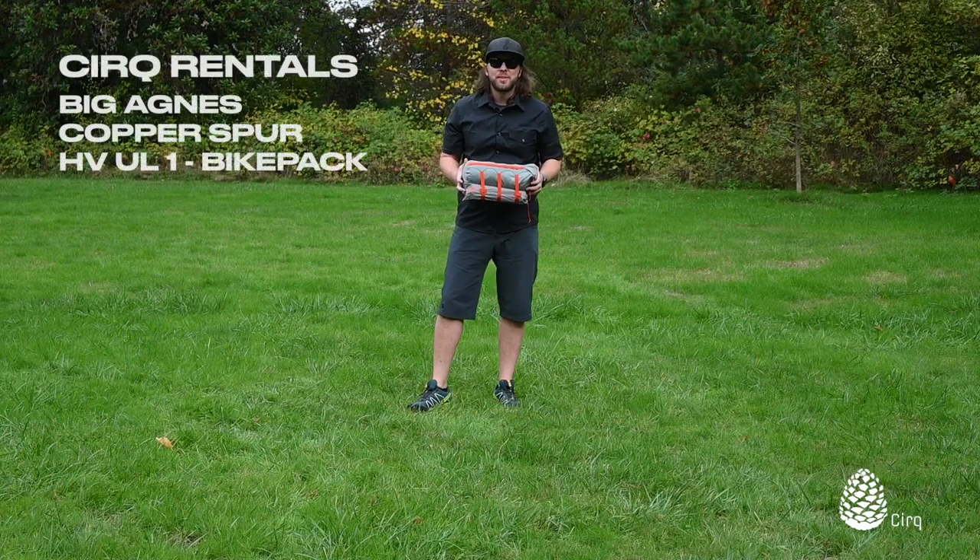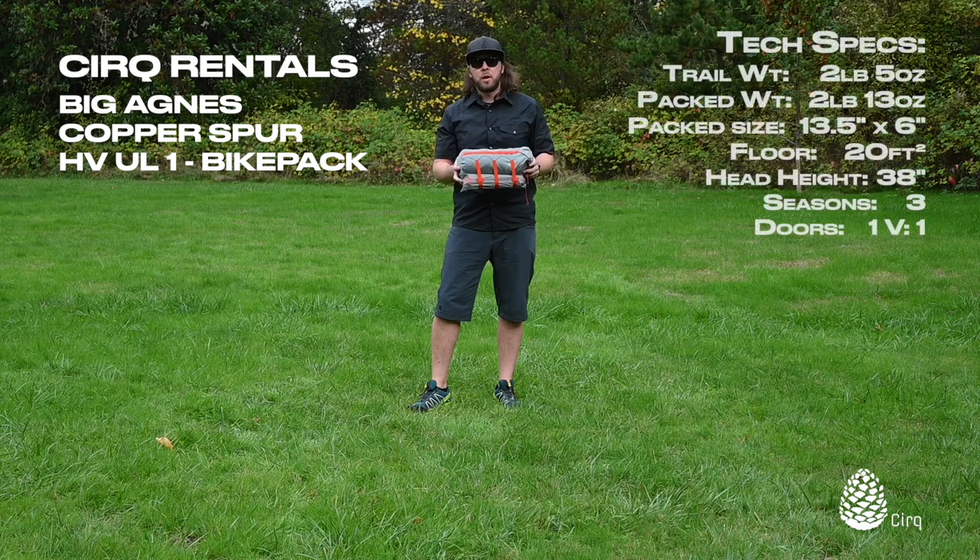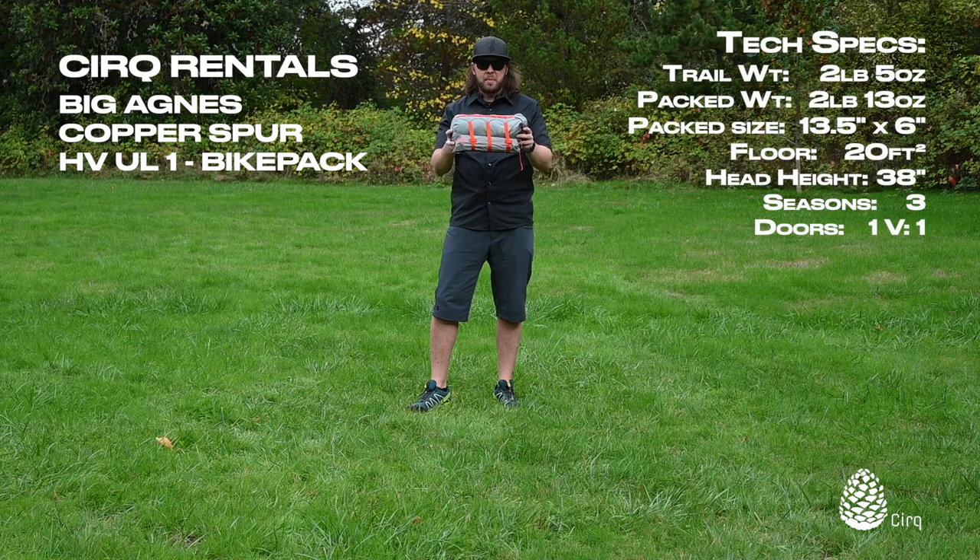Hi, I'm Jason from Cirque Rentals and today I'm going to show you how to set up the Big Agnes Copper Spur HV UL1 bikepacking tent. This is an awesome tent for all-around bikepacking use, especially for solo trips. I like it for backpacking as well because it's so compact and easy to pack up.